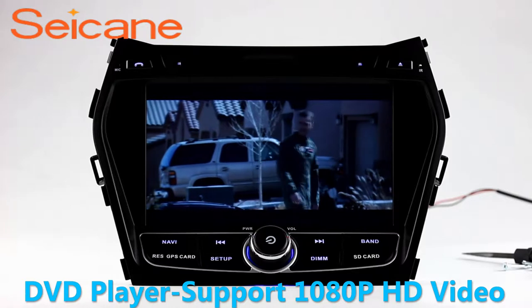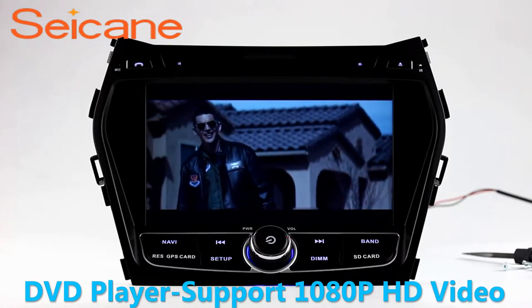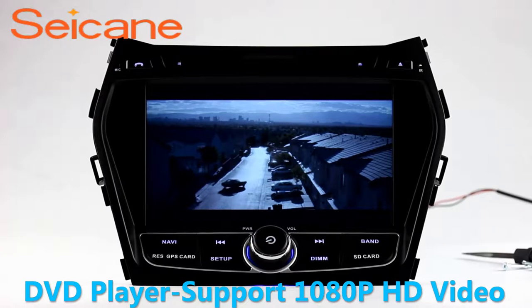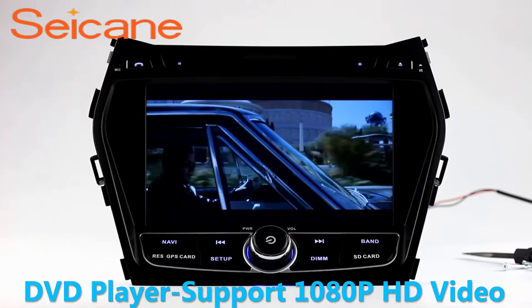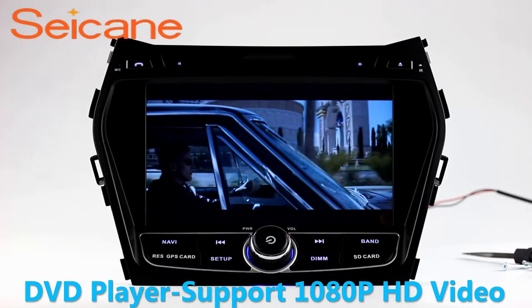DVD. Input a DVD in the unit and select the episodes you like. The DVD player supports DVD, VCD, CD, MP3 and other formats. And you can enjoy 1080p HD videos.